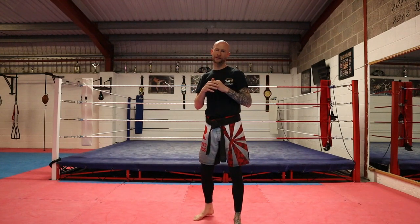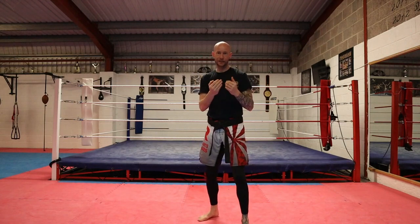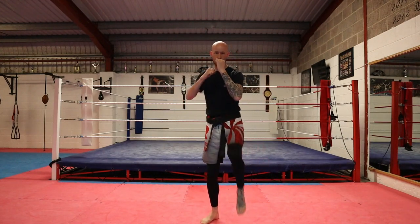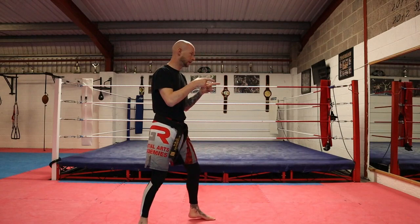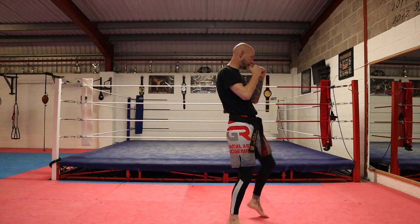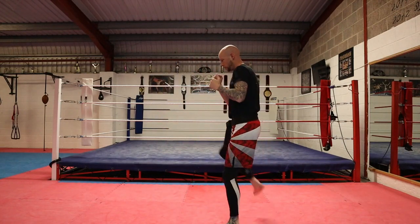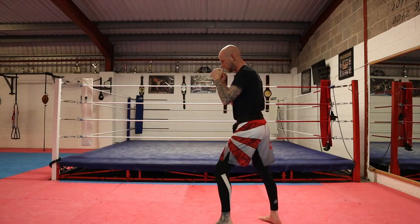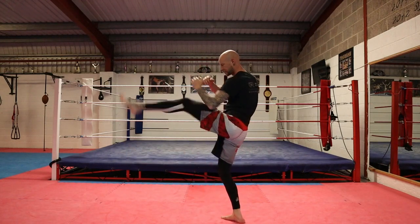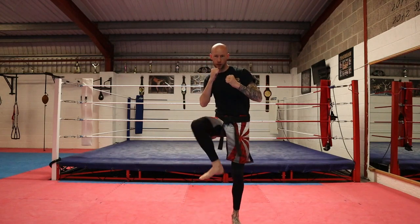With any of these combinations we can check afterwards, so we can go stomp, snap kick, bounce, check — just in case we get countered. Even if they don't throw a counter, it's good to just be there anyway. So options are: stomp and snap; attack by stomping and stepping through into front kick; or stand where we are and check. Low section to mid section.